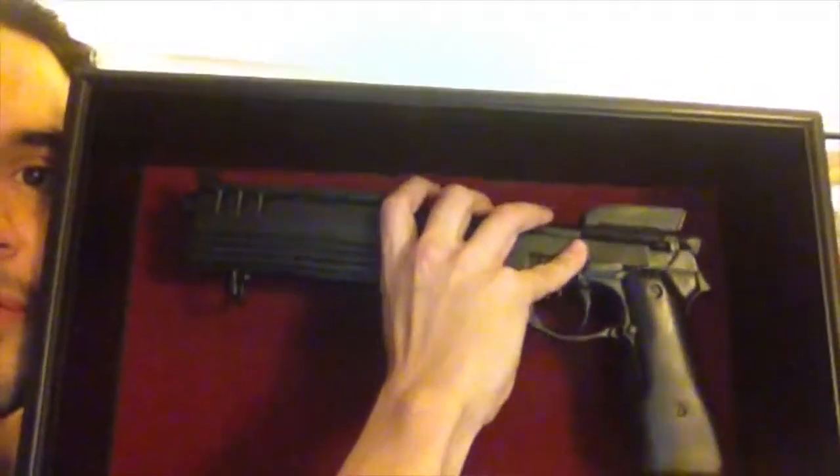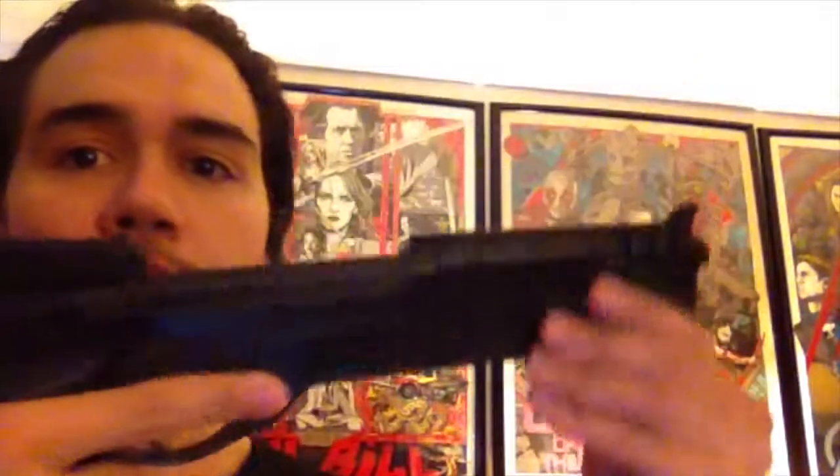It comes off this awesome display. I take it out, just being very careful. Let me put down the box so I don't break something. So here is the Auto 9 — looking beautiful, looking snazzy. They say don't point guns at people, but you guys won't be killed, I think. If you look at it, it's highly, pretty, coolly detailed.